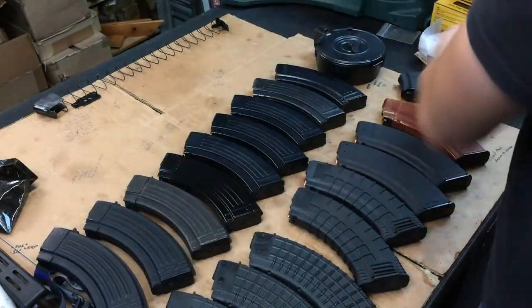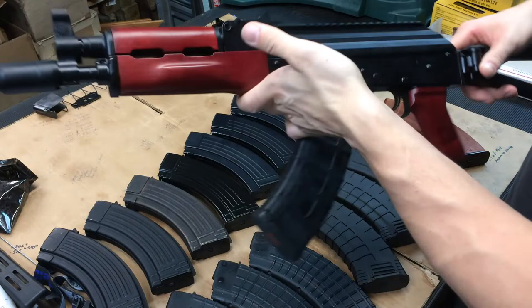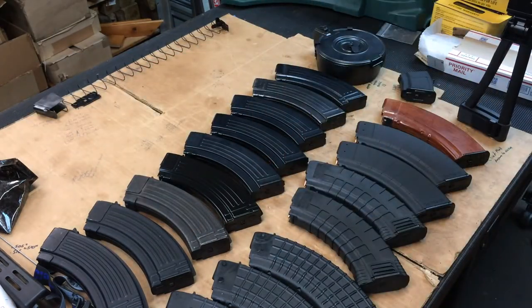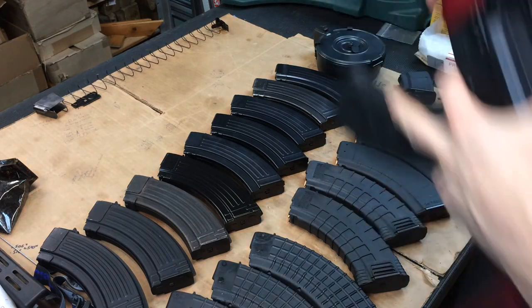And right back to the Magpul magazine that came with it - that fits just amazing too. So those are the mags that work and the mags that don't. I hope this helps someone out there - I had a guy asking me what works in these and what doesn't.